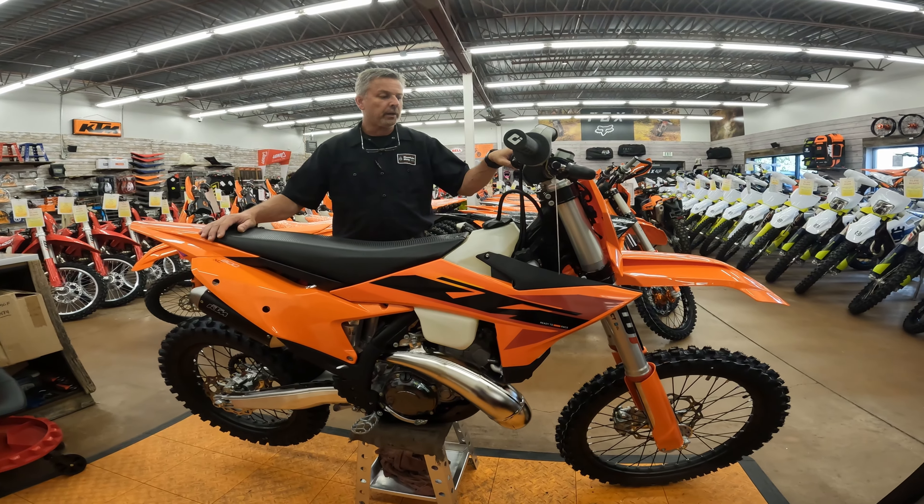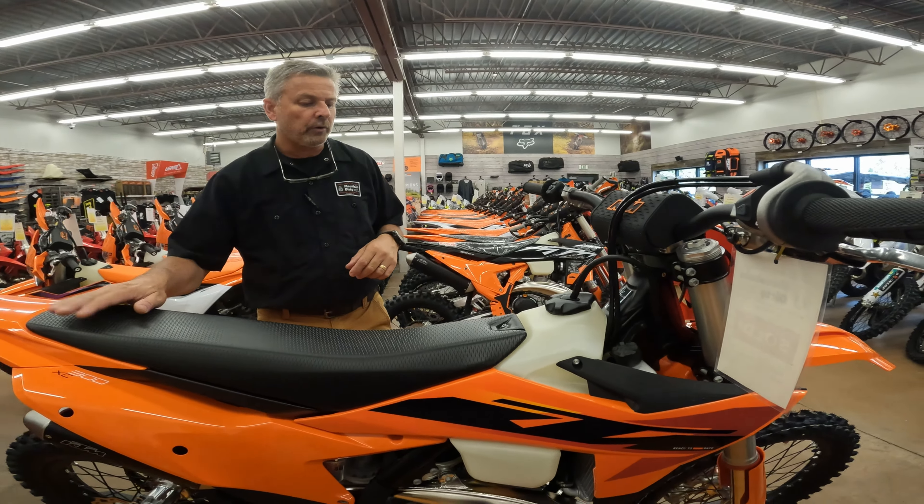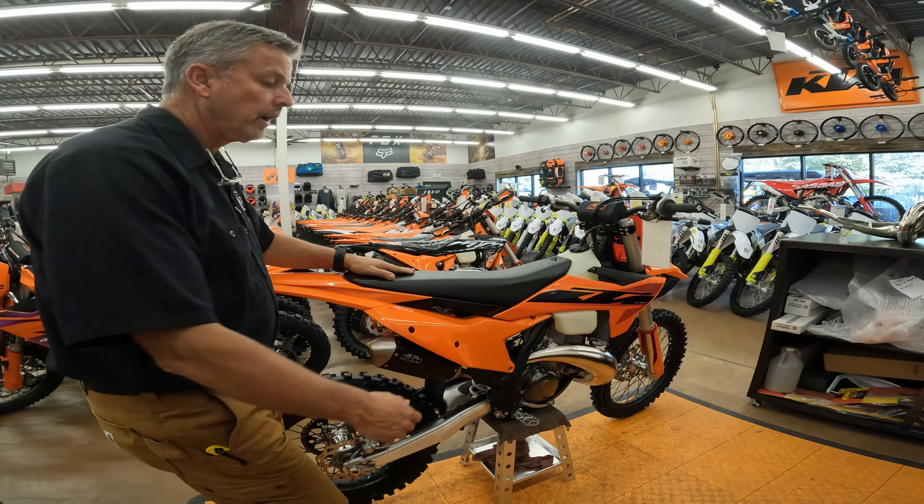Hey Brian, what we've got here is a 2025 300 XC. A couple of notable changes this year on the bike, and then we'll go through what differentiates this bike versus the XCWs or other bikes out there.